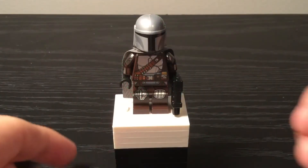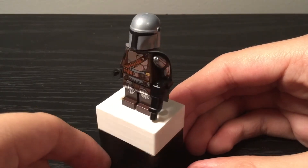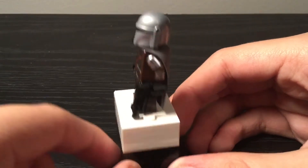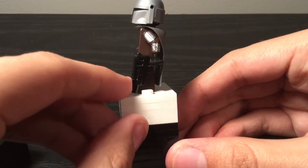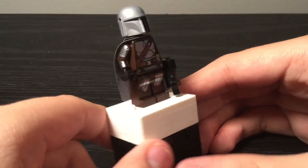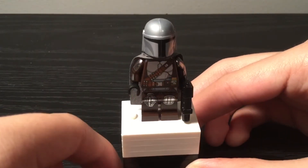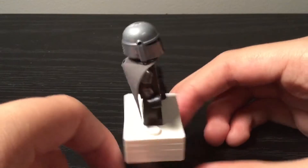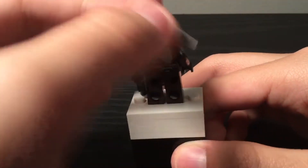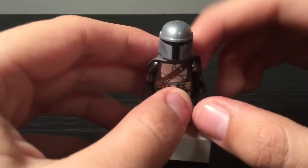Here is The Mandalorian himself, Din Djarin. This is his Beskar armor from the Trouble in Tatooine set. No modifications here. All I did was give him this pistol. He has really good printing all around and his helmet is different from the previous Mandalorians. He has some back printing right here and nothing major.